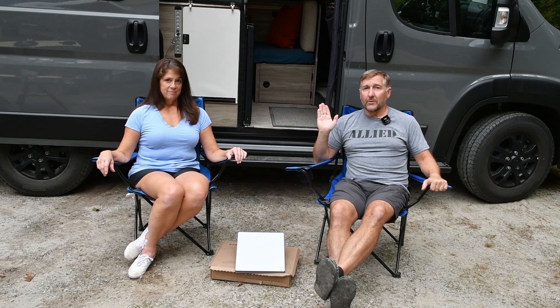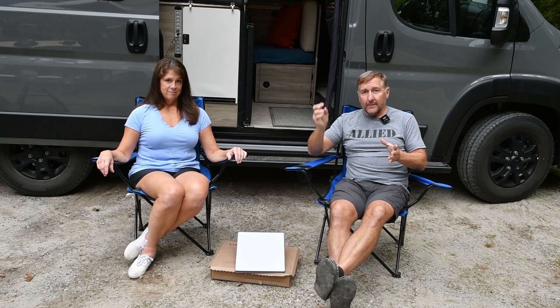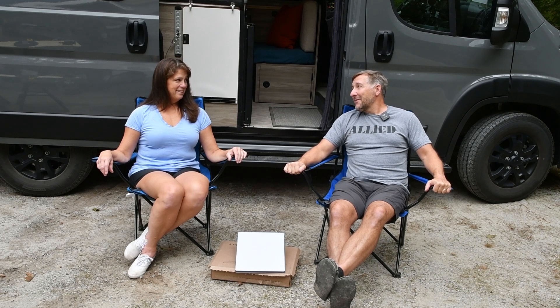We're going to get this installed today, and we'll use a great feature of this van — the roof access port. This is something built into the Solus Pocket that allows you to get cables or power from the roof down into the van, and they have some infrastructure there already. We're going to check that out, which will be a total first for us. I can't wait to get Starlink so we have great internet on the road. Let's get it done.